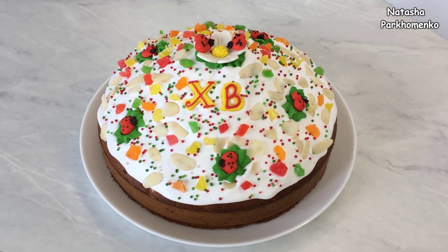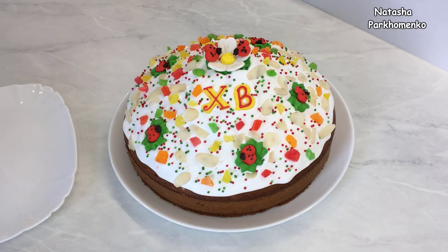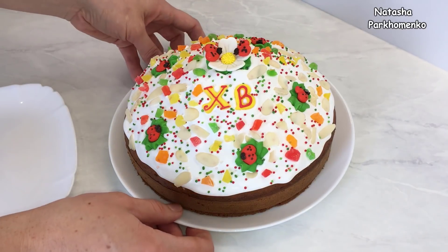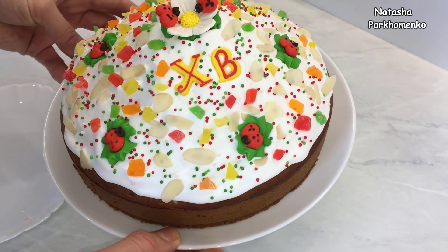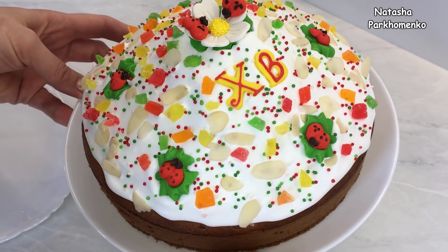Пирог я украсила. Оставляю его при комнатной температуре приблизительно на 30 минут, для того чтобы глазурь застыла. Пасхальный пирог готов — вот такой красивый, праздничный, действительно пасхальный получился пирог.